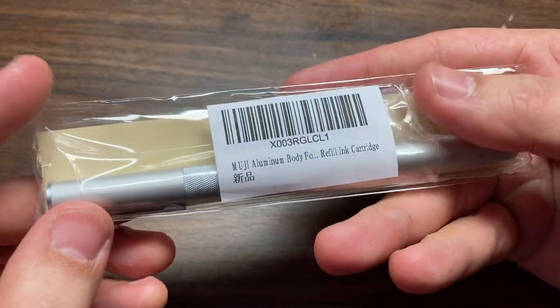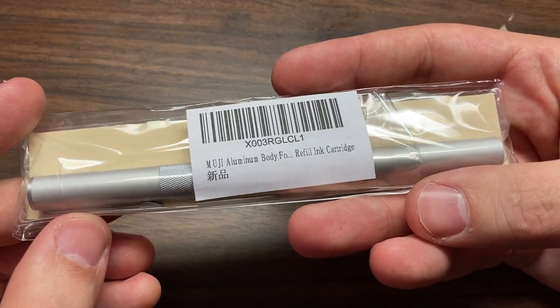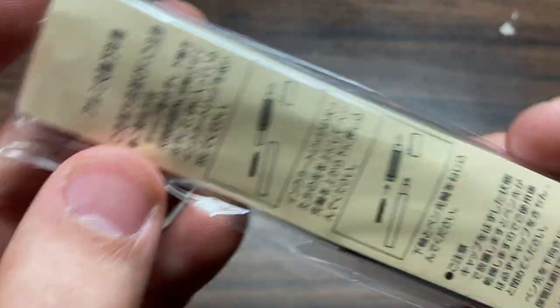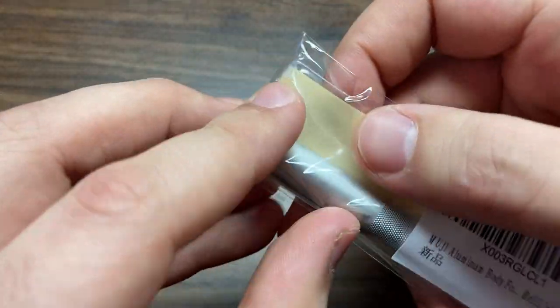You save money. I think some of these pens from other companies, the packaging can be robust and you end up paying for the box, which can be a nice thing, but unnecessary. Let's get into it.